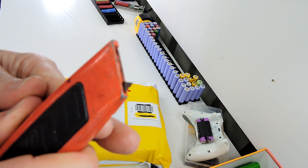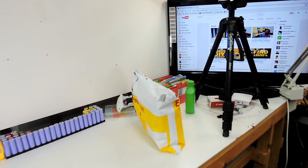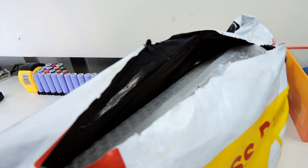I got a package — I finally received my hot water diverter that I ordered. How do we do it quickly and still make it look cool?